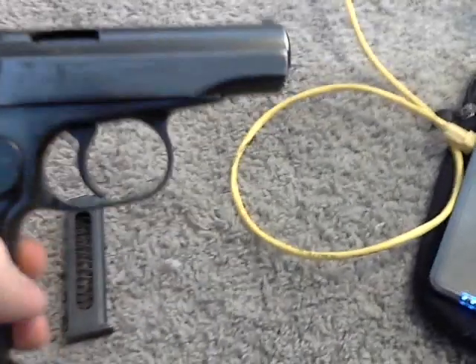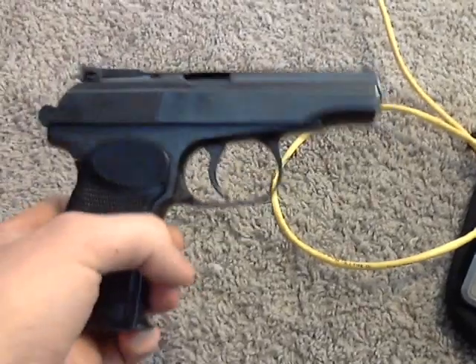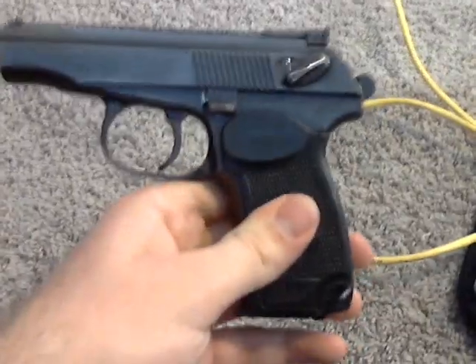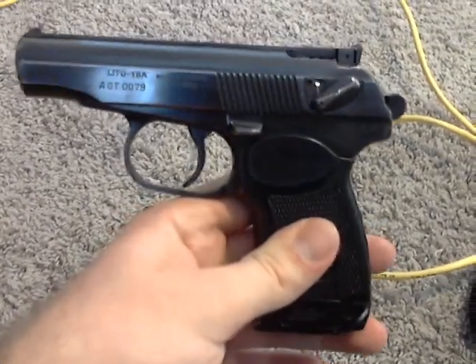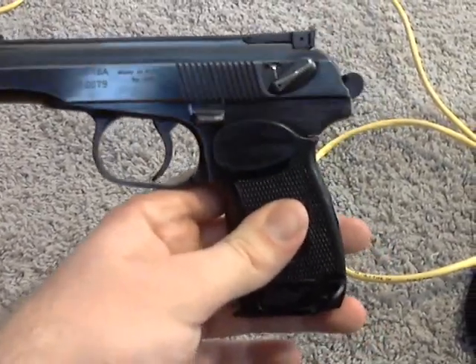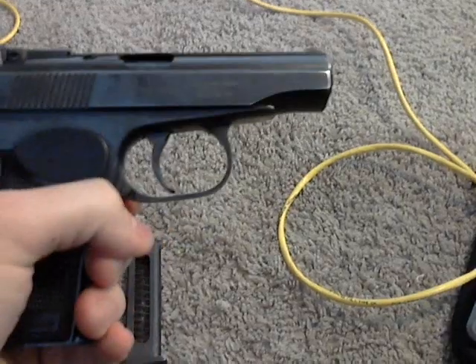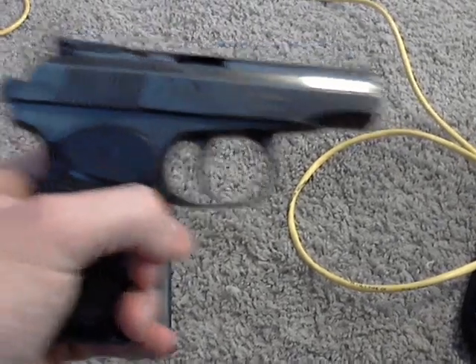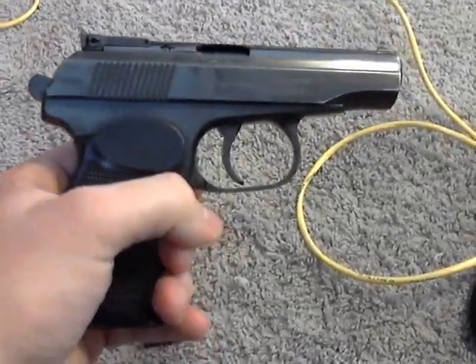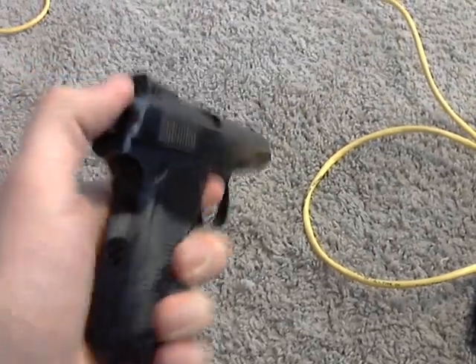It's made by Imez, which is from the Izmash factory. It's an IJ-70-18A, so it's a single stack and it shoots the 9x18 Makarov round. This was imported by Big Bear Arms in Dallas, Texas, and they were around during the mid-90s before all the importation laws came into effect.